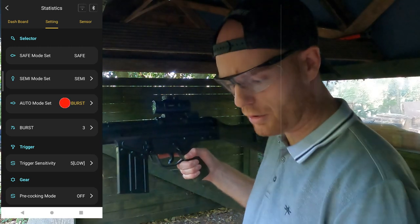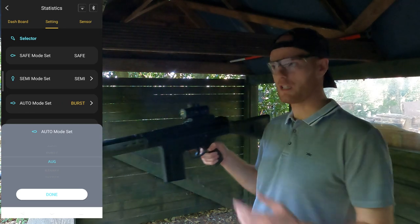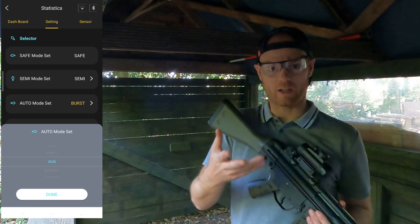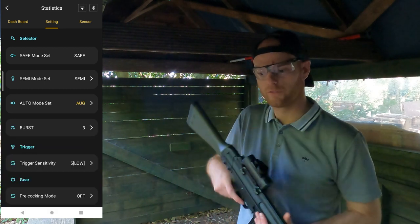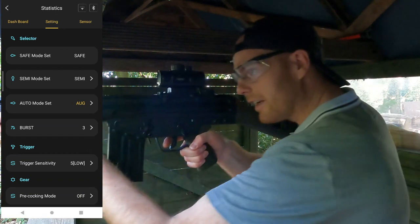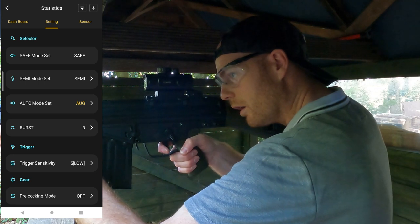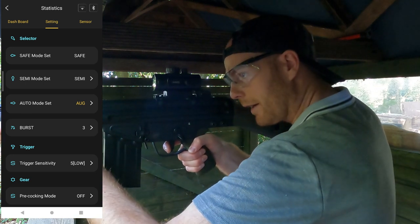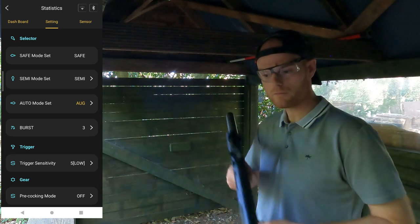Another mode is AUG mode. Anyone who's played with a Steyr AUG will know those triggers have a half-pull for semi and a full pull for full auto. With this mode set, a half pull gives you semi and pulling all the way through gives you a full auto burst.